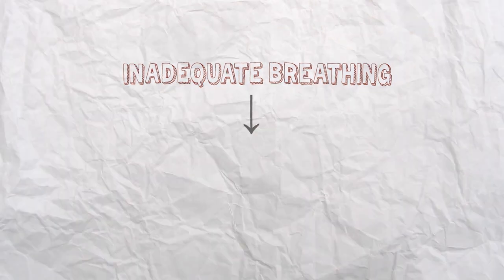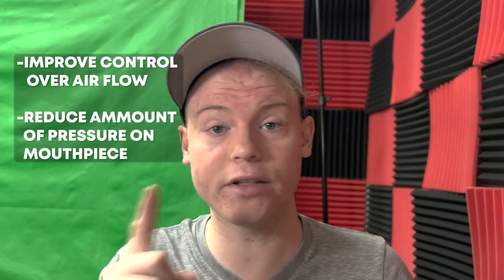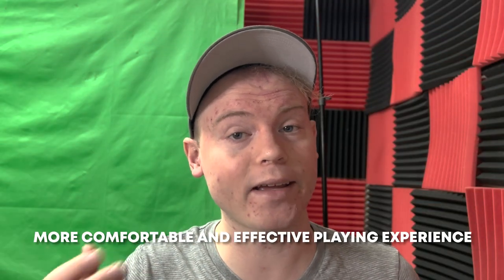Inadequate breathing can lead to a lack of control and stamina, which can also contribute to excess mouthpiece pressure in order to compensate. But by focusing on proper breathing technique, trumpet players can improve their control over airflow and reduce the amount of pressure on the mouthpiece, leading to a more comfortable and effective playing experience.